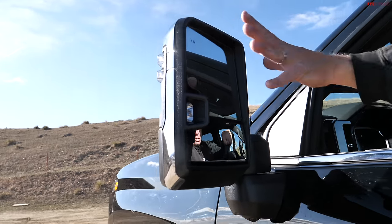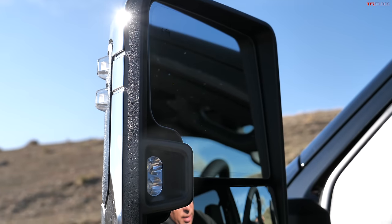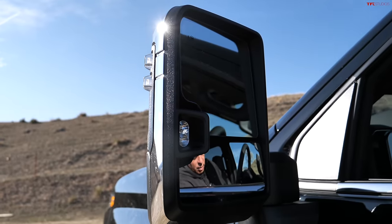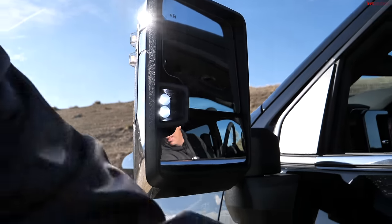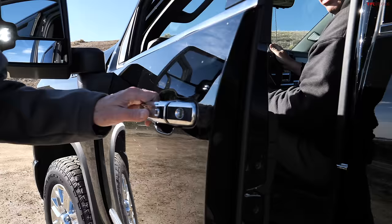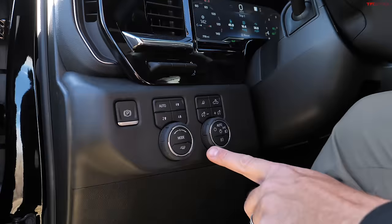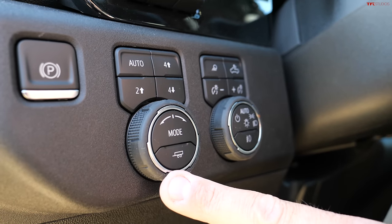Once it stops beeping, you could power fold the mirrors, and power extend them — so now I have extra reach for towing large trailers, and I can retract it. I can also adjust the glass. Lots of lights on these mirrors. One thing GM keeps doing that's a little confusing: they put these two round knobs — one is for headlights and one is for the four-wheel drive system — and at night you may grab the wrong one.